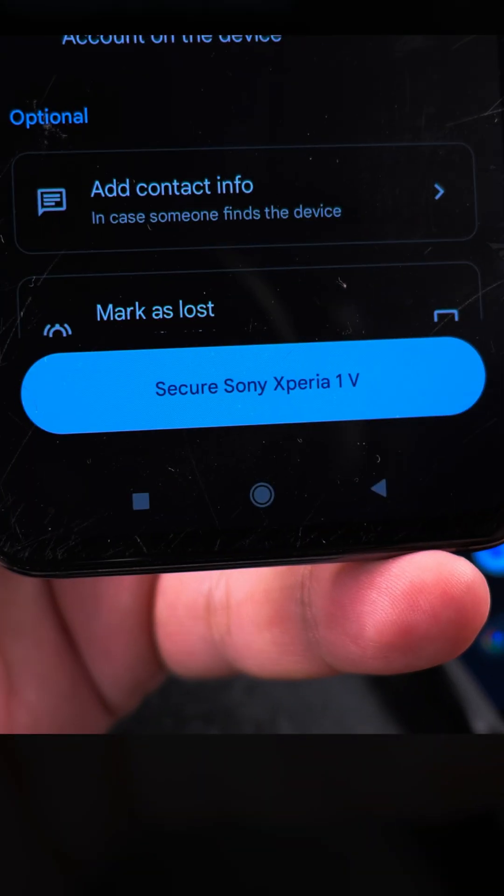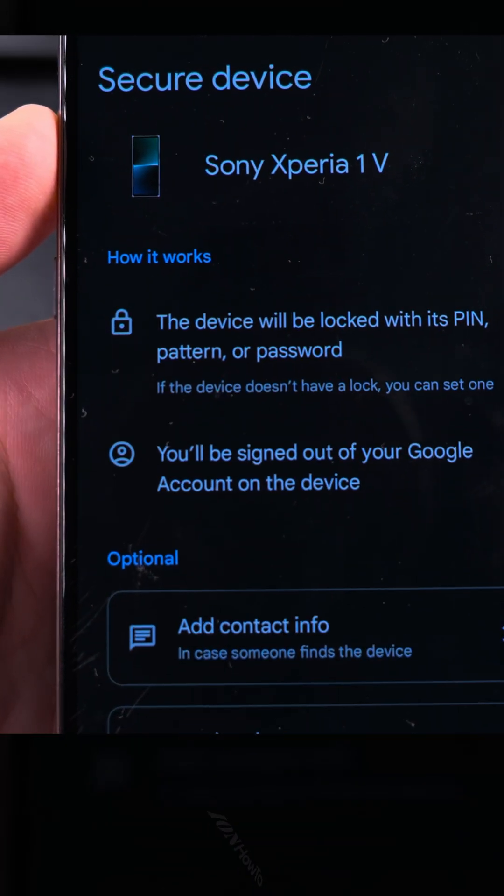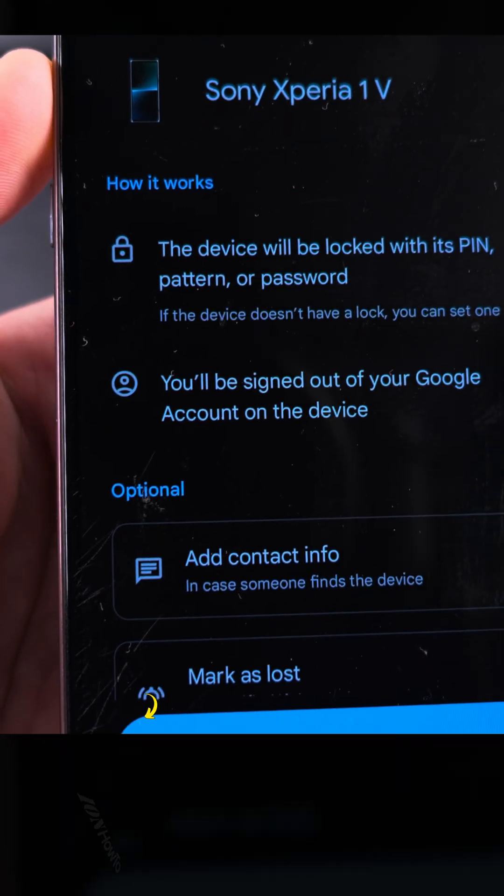Here you can secure the device. Let's try it and see what's happening. If you choose 'Secure the Device,' the device will be locked with its PIN, pattern, or password. Okay, that's not bad.